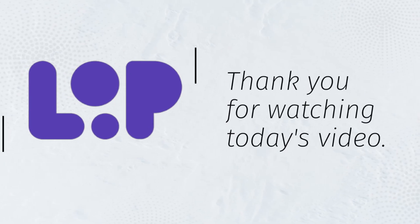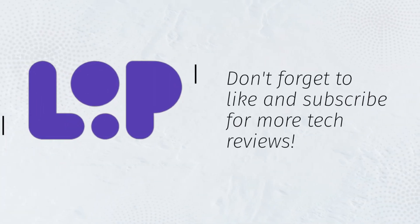Thank you for watching today's video. Don't forget to like and subscribe for more tech reviews.